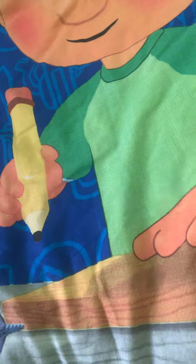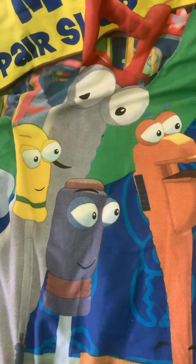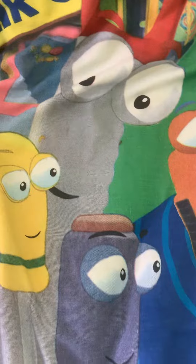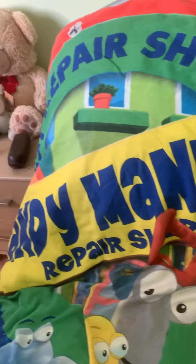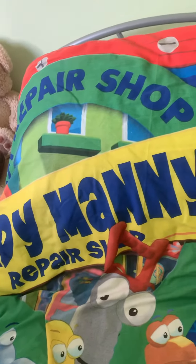drawn all over a piece of wood. And here are his tools: there's Felipe, Turner, Pat, Dusty, Squeeze, Stretch, and Rusty. Up the top it says 'Repair Shop' and it says 'Handy Manny's Repair Shop'.